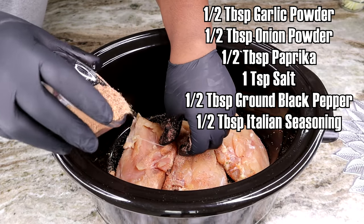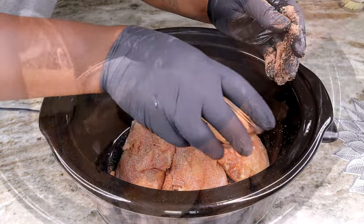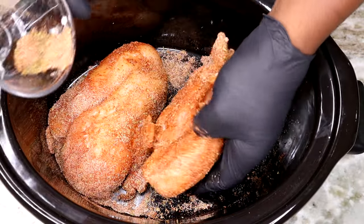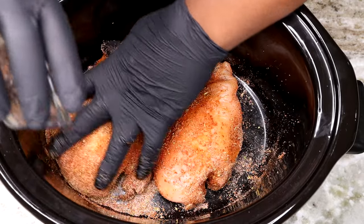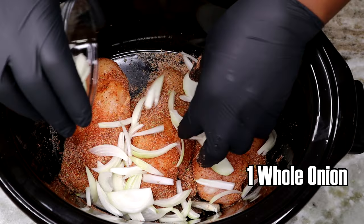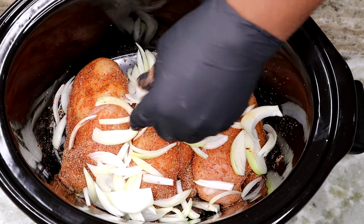On the screen I have a list of all the seasonings you're gonna need to season up our chicken to perfection, because we gotta get it right. Once our chicken is well seasoned up, we're gonna add one whole onion to this pot as well.